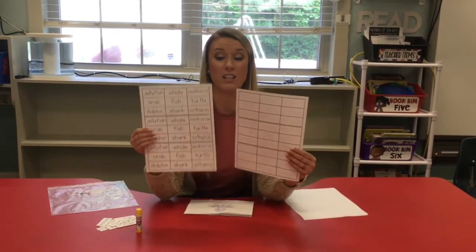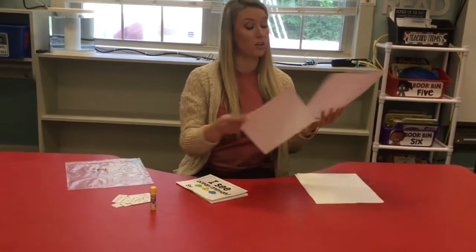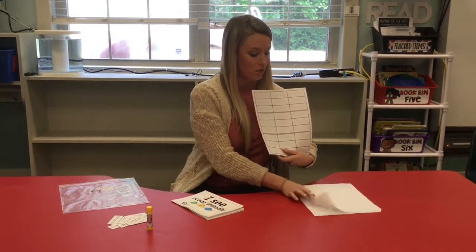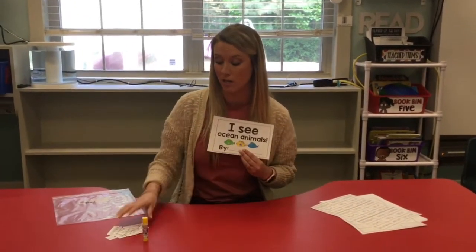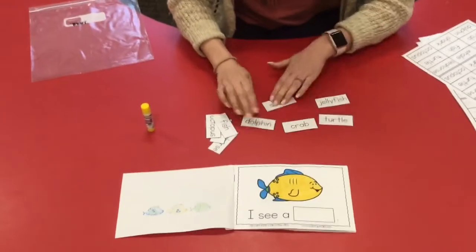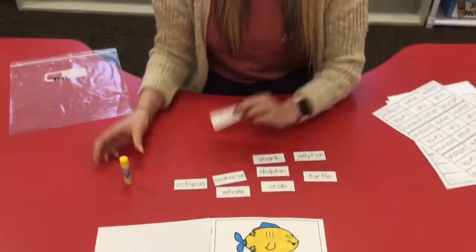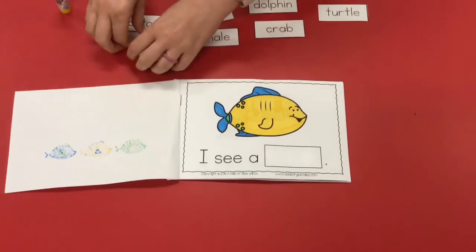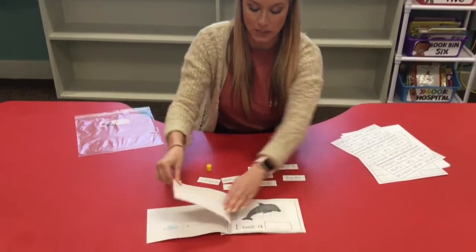Next thing we have to do - you will find two sheets that look like this. These are your words that are gonna go in the blanks in your little boxes, and they have the names of the sea animals on them. In yours you have the one where you need to trace. So we're just gonna go through and find each word that goes with each animal's name. Our first one - that is a fish! Fish starts with F, so I find my word fish - F-I-S-H - and I glue it right there. And it says 'I see a fish.'